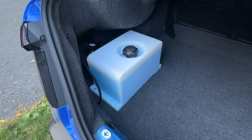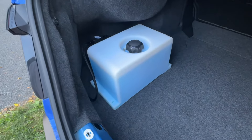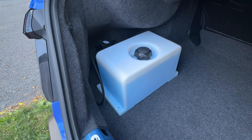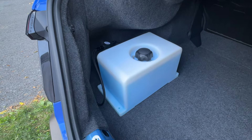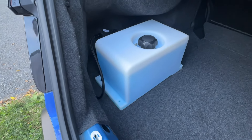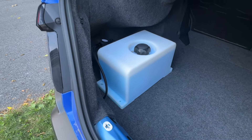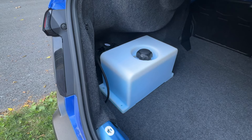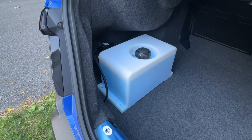I got some more done on the water methanol setup. I built the tank, put the pump in, put all the plumbing to the pump, then leak tested everything with a negative 20 degree washer fluid. I'll run this till it runs out and then I'll be running Snow Performance juice. I just found it easier and cheaper to leak test a tank with $10 of fluid versus $40 of fluid.